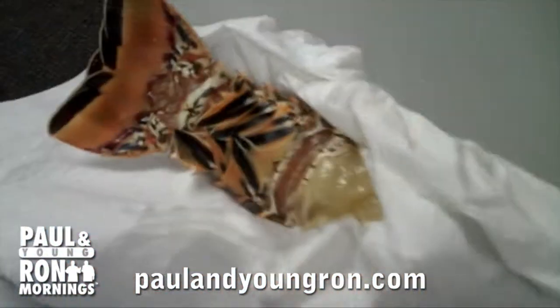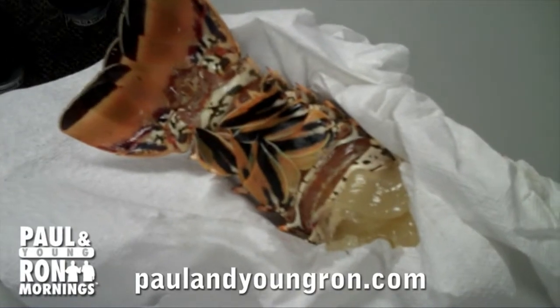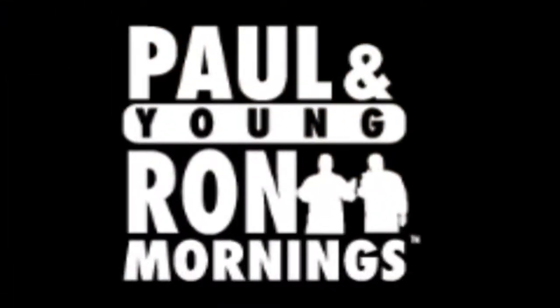That is the perfectly run lobster. It's now grill ready. It is truly grill ready. One more to go.